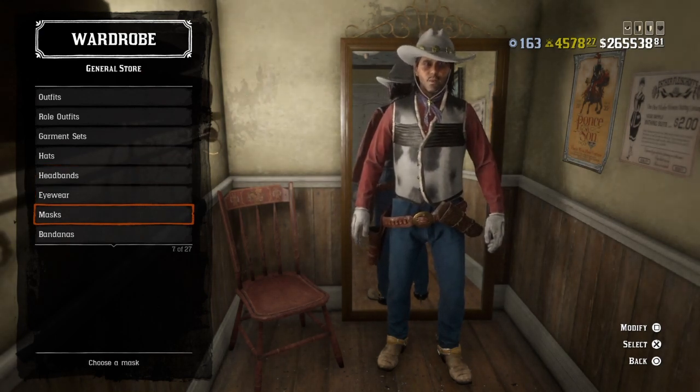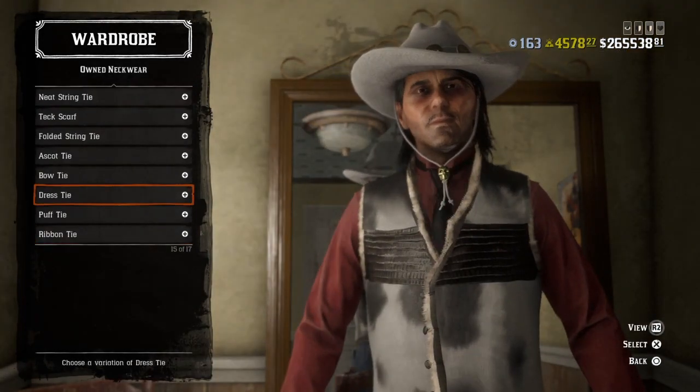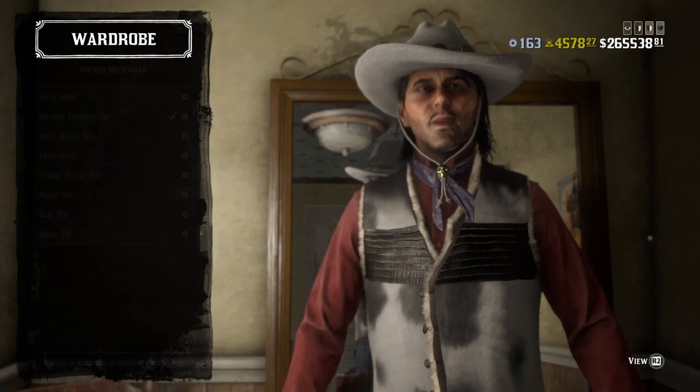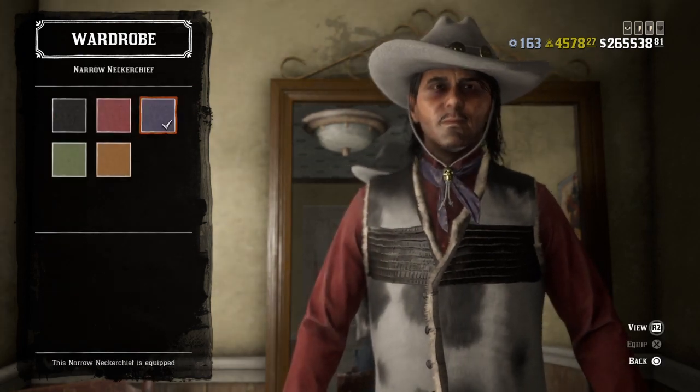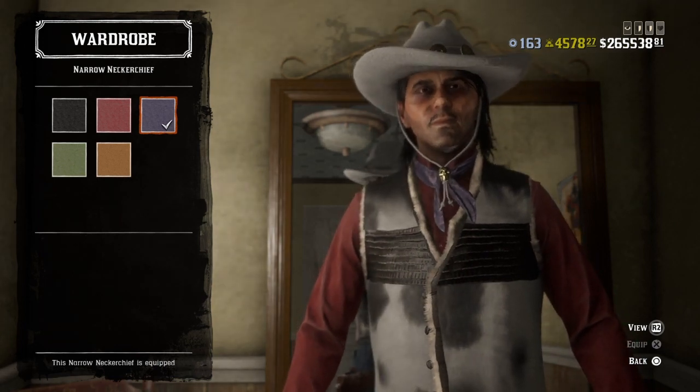No headbands, eyewear, masks, no bandanas. For neckwear, in some of the photos I've seen he's wearing like a blue neckerchief around his neck, so I used a blue narrow neckerchief.